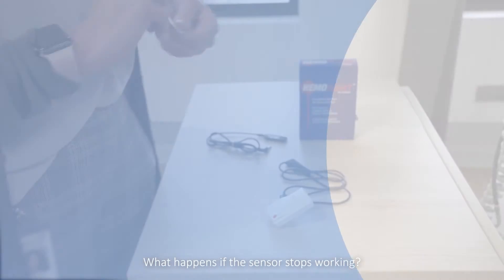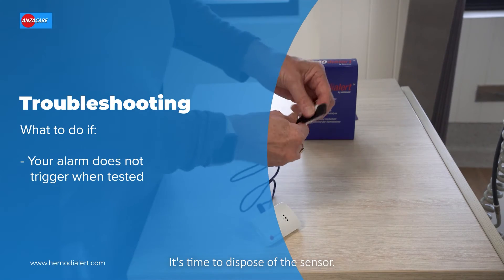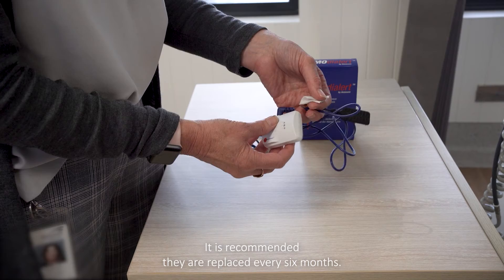What happens if the sensor stops working? If you wipe the sensor with the isopropyl alcohol wipe and the alarm does not trigger, it's time to dispose of the sensor. Sensors are consumable items and will wear out over time — it is recommended they are replaced every six months.